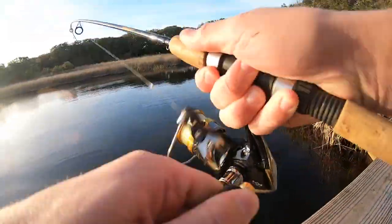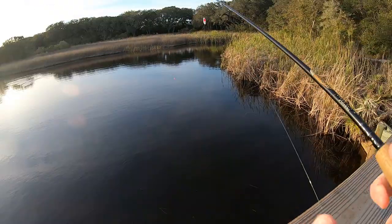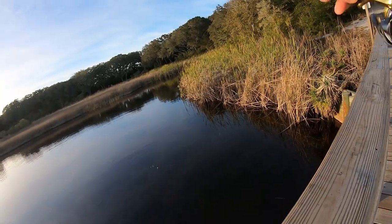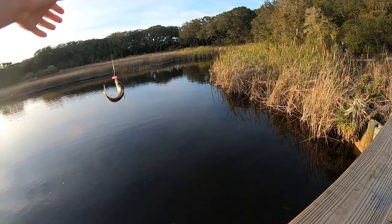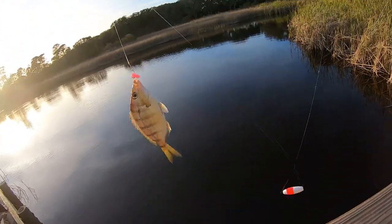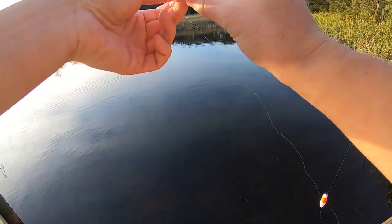There we go — finally got one. They've been biting it like crazy over here, they just don't get hooked. Finally got one again. I've gotten a ton of bites on these Fish Bites from these little pinfish, and they keep coming off, but I finally got one. This one might be a little bit big for bait, but since this is the only one I've caught, I think I'm just going to put them on a bigger hook. Well, I guess not — I'm going to have to catch another one.